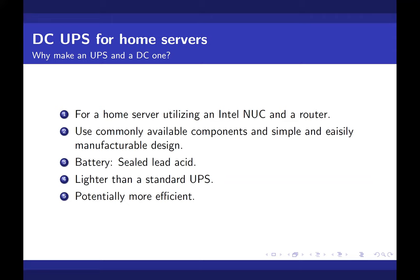So why do we need a UPS for this? Back in India we have frequent power cuts — it can go up to even 12 hours at some point. So our question was: how do we provide backup power for our server?